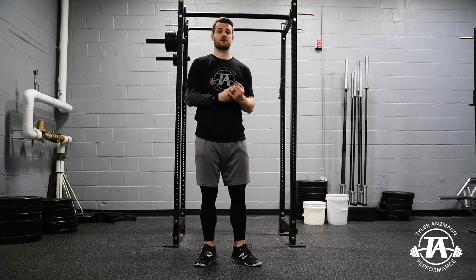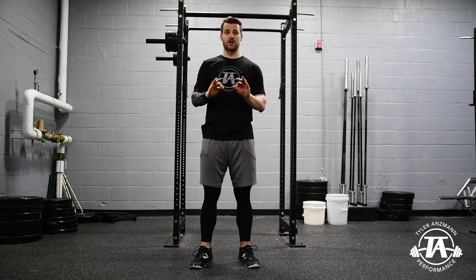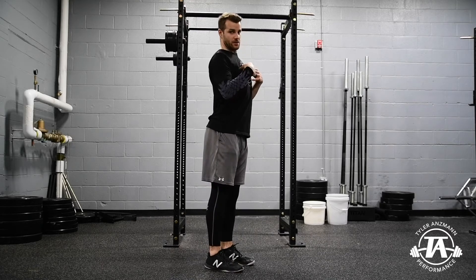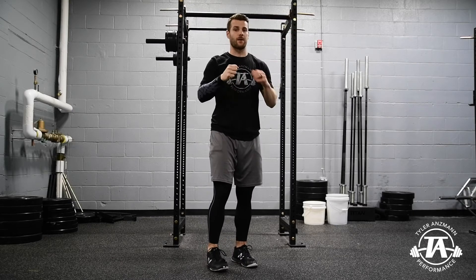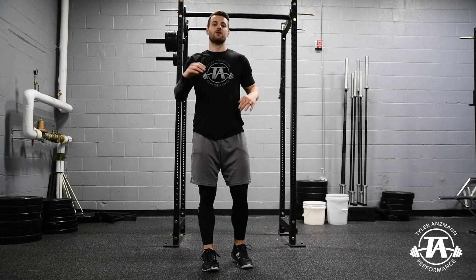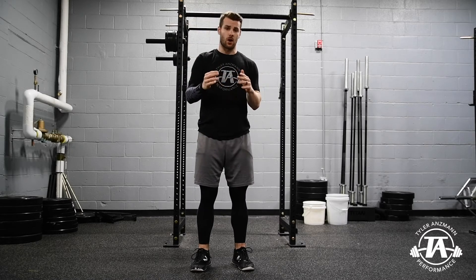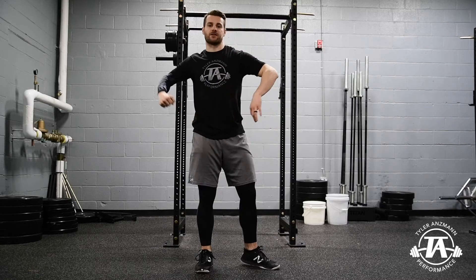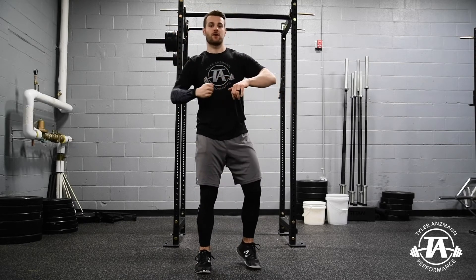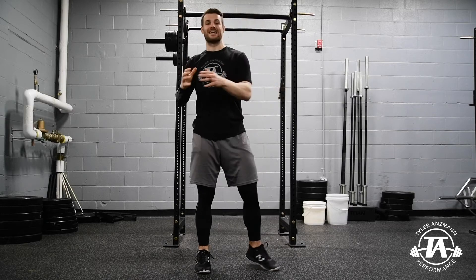The next position is maximum layback — when that forearm gets as close to parallel to the ground as it's going to get. I'm calling it max layback rather than max external rotation because it's really a combination of three things: thoracic spine extension, scapular posterior tilt (where the scapula tilts back like a lift-off from the wall), and true glenohumeral external rotation. High velocity throwers are going to be closer to about 180 degrees, while low velocity throwers are closer to 160 or 165. The idea is to get as much distance as possible over which we can apply force to the baseball, and the farther back we get, the greater pre-stretch we get on the internal rotators for a more powerful acceleration phase.